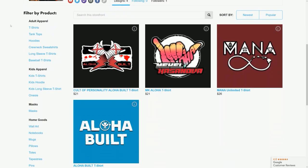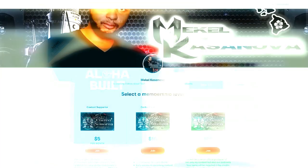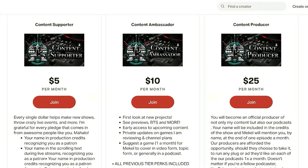Sub to the channel and support the content if you like. We've got merch over on Teespring and TeePublic, channel memberships, Patreon, Ko-fi, and Subscribestar. All that good stuff — links for everything are down below.